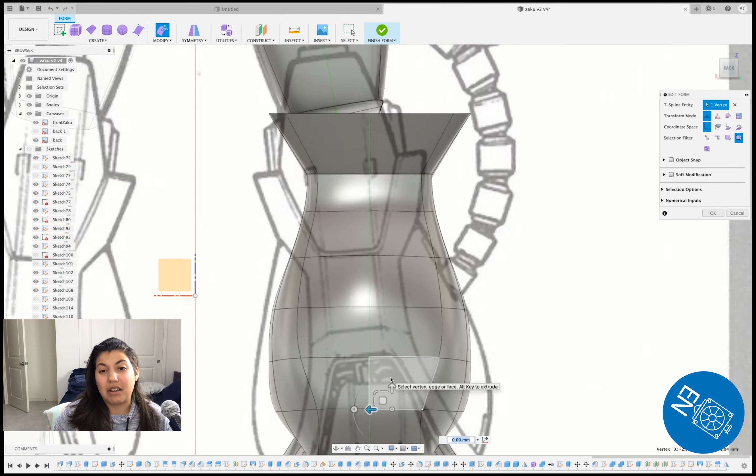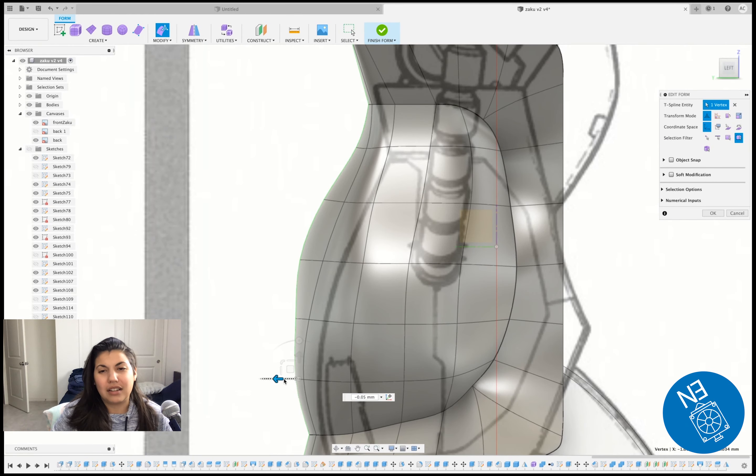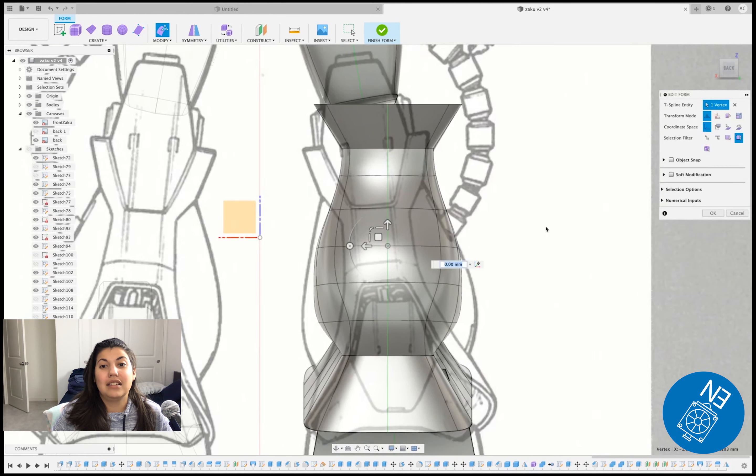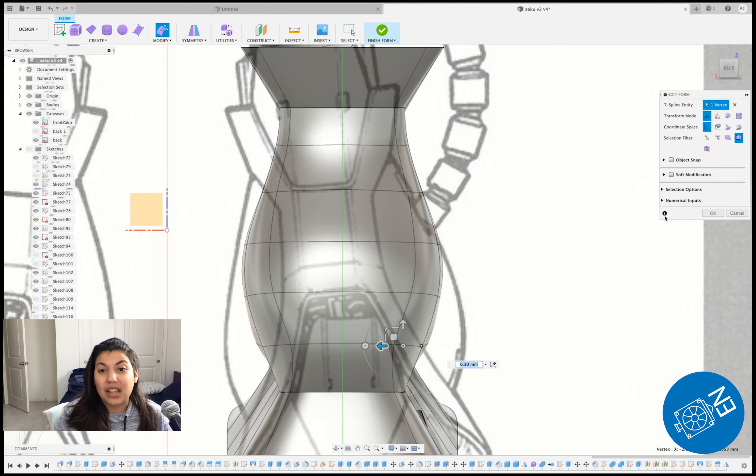On Twitch I don't have to worry about editing — I can just do it and if people see me fail, that's fine. This calf part took me at least around 10 tries.